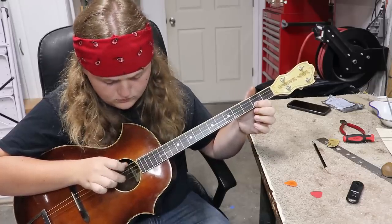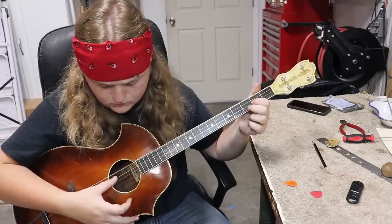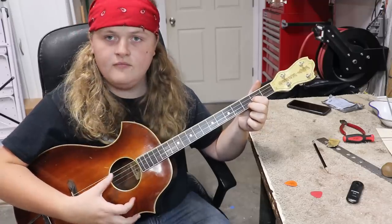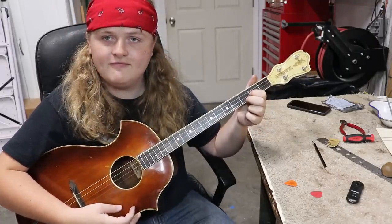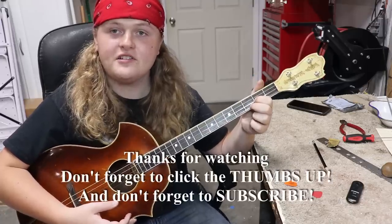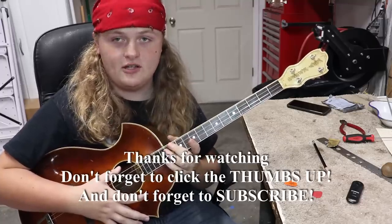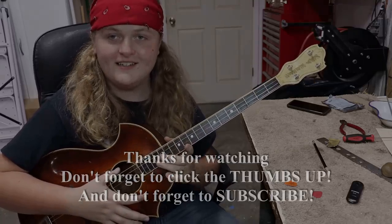Thanks for watching, and if you leave us a thumbs up that really helps us. And if you haven't already subscribed, that helps us a lot too. Thank you again.